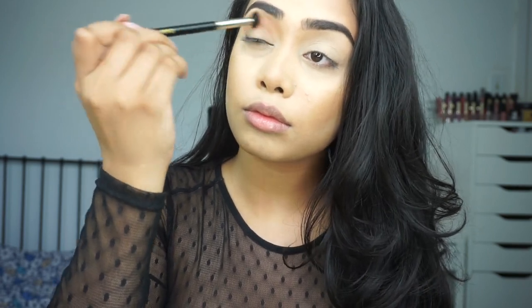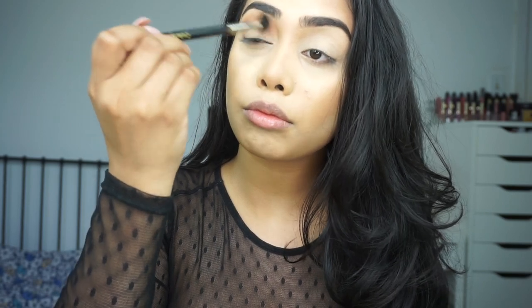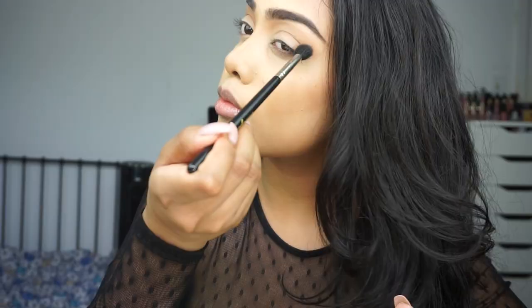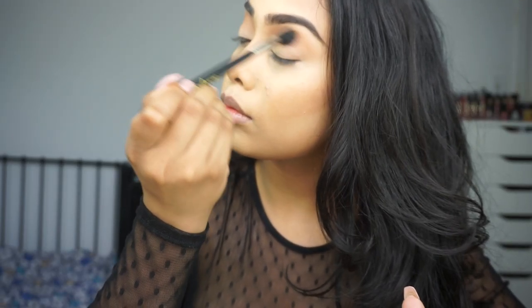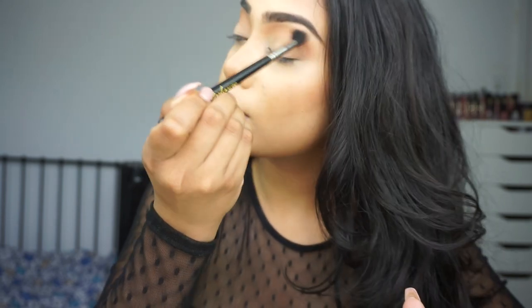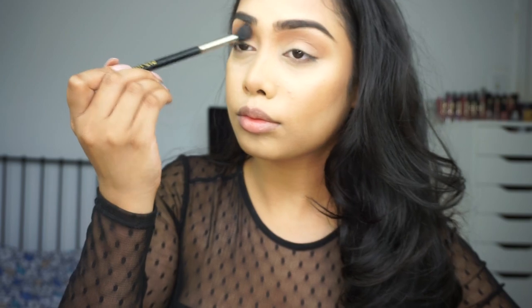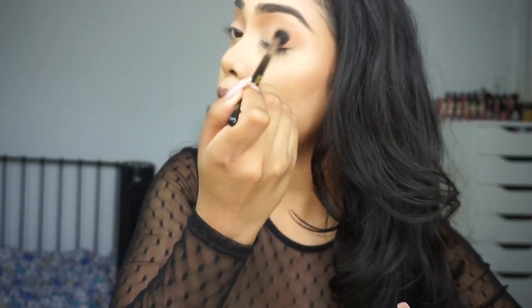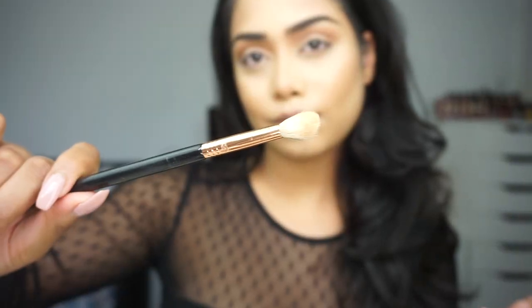When it comes to my transition color in my crease, I like to build it up a little bit because I find that when I go in with the darker colors I sometimes lose my crease color. So in the next few clips I'm just building up the crease color — it's the two brown peachy shades that I'm using.